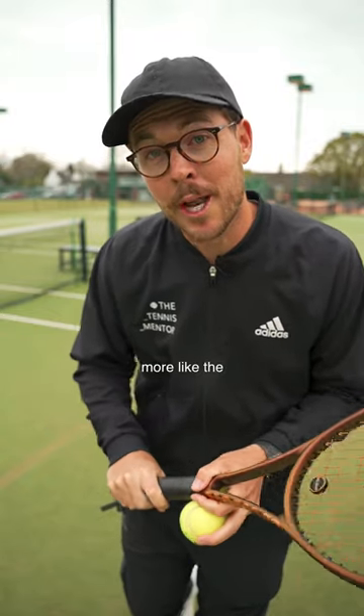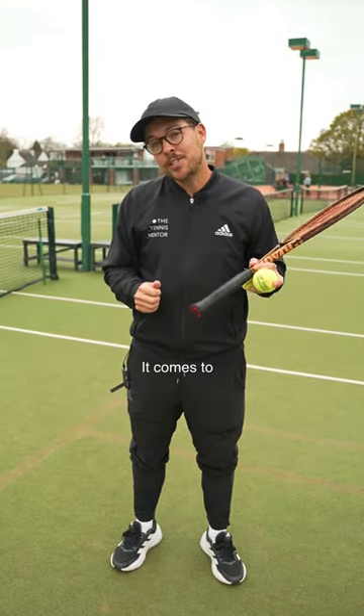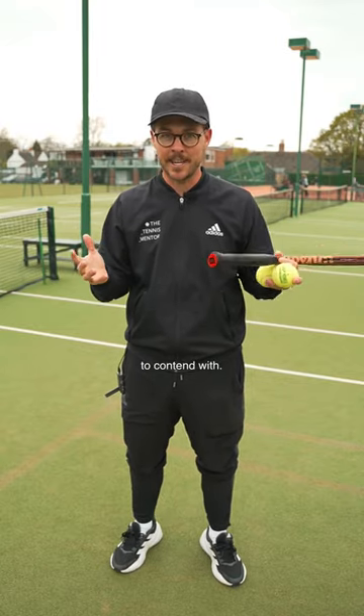This tip is going to help you to play more like the pros. In tennis, we know that every single ball that comes towards us is very different. It comes to you at a different height, a different depth, speed, spin, and direction. So we have so many things to contend with.